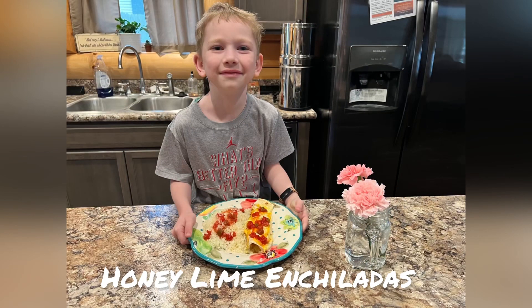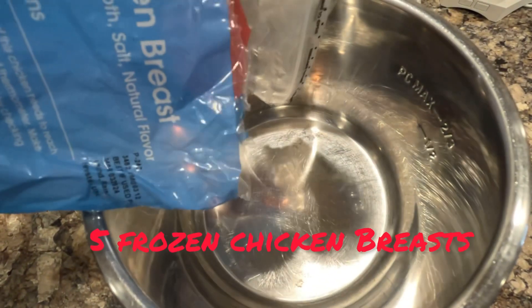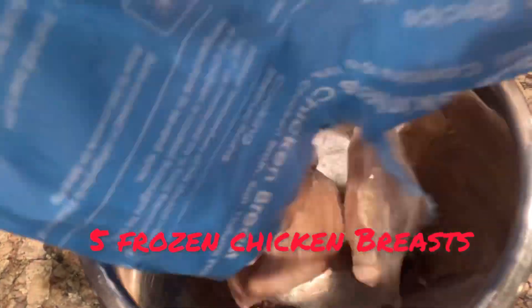Welcome back to Cooking in the Cabin. Today we're going to cook some honey lime enchiladas, and boy are they ever good.